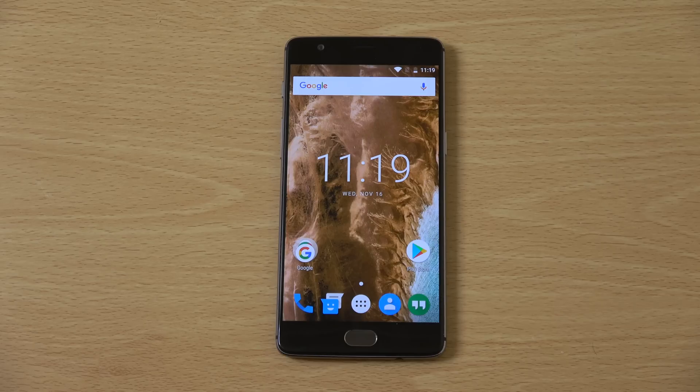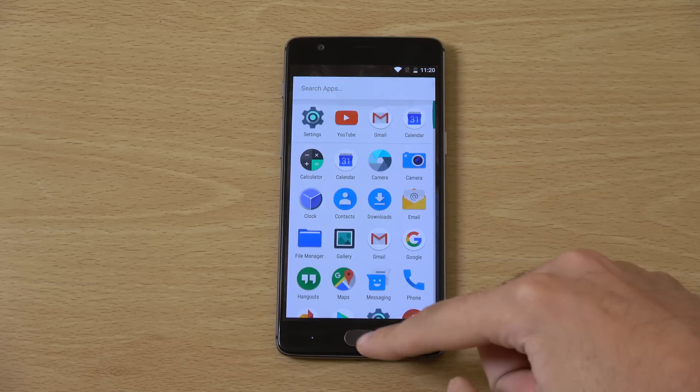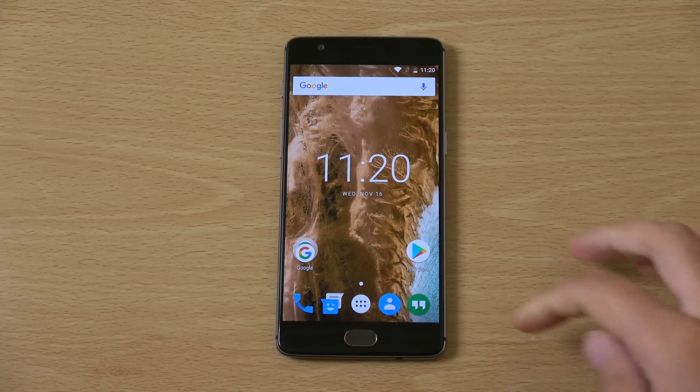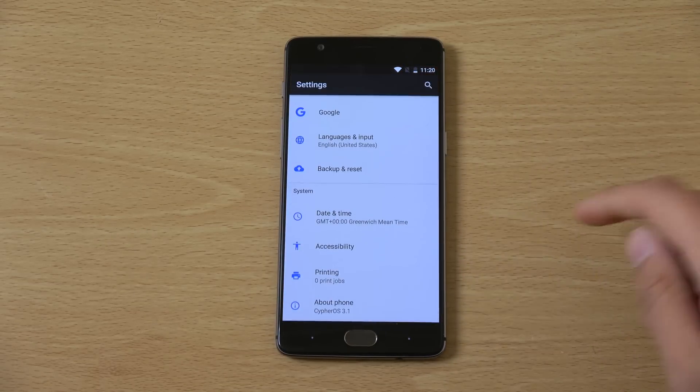Hey guys, I just wanted to check out Android 7.1 Nougat here for the OnePlus 3. This is obviously the latest software and I wanted to see how it ran on this particular device. You can see we've basically just put this on the device and it comes with a very similar UI to what you get with Oxygen OS, which is the stock OS, but a little bit different in terms of some of the features which I'll show you in this video.